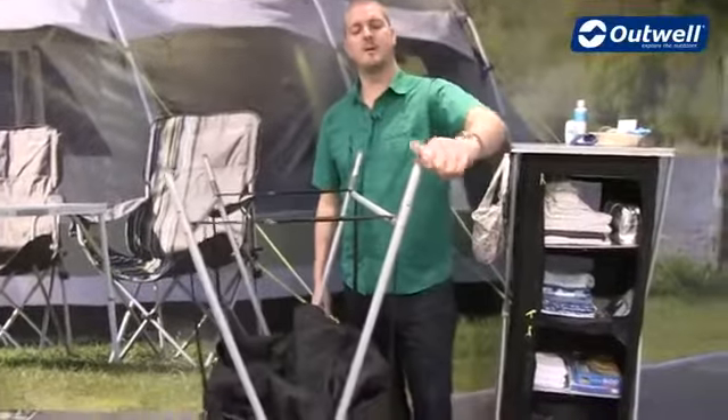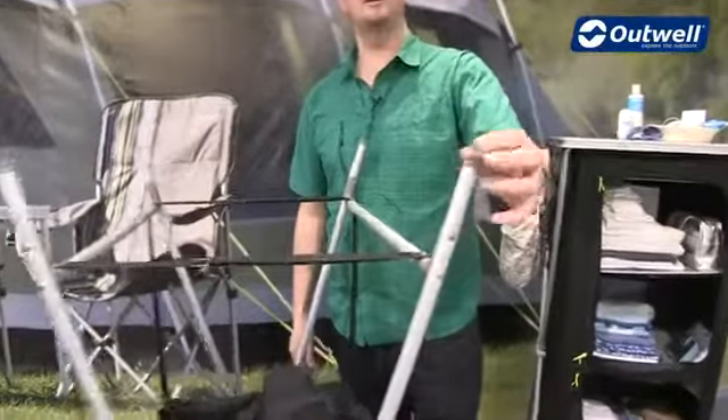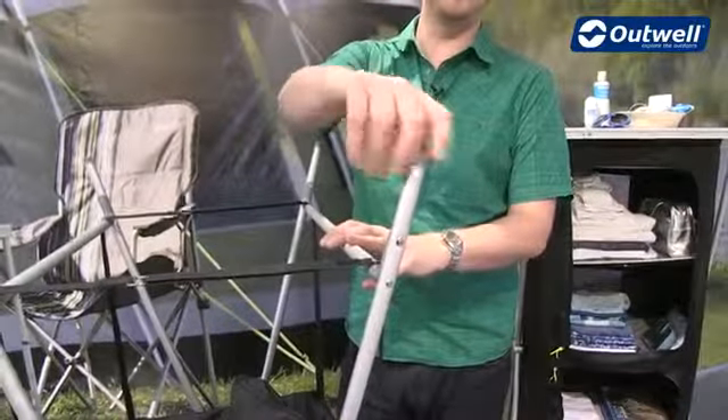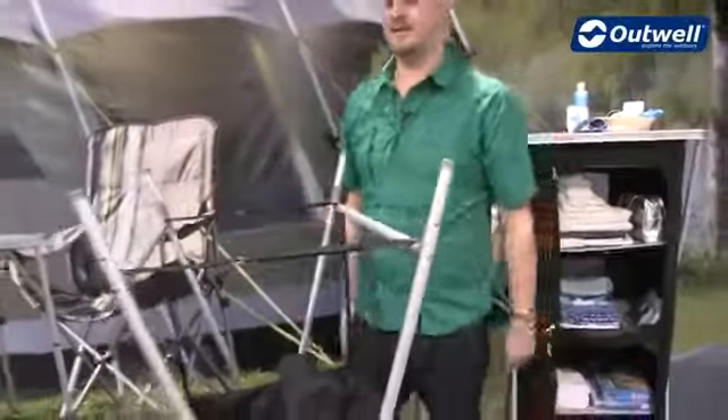Just while we're here, we just want to point out that we do have adjustable feet on the end of each of the legs, just so that if it's sitting on an uneven surface you can adjust these to make sure that it will sit nice and flat and stay stable.